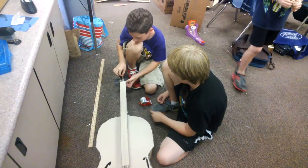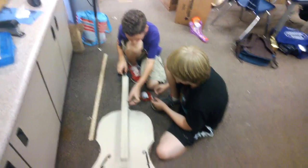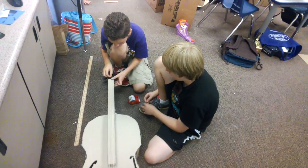I'm over here with two guys who are building a cello out of cardboard. This is pretty impressive — well designed, looks fantastic. Tell me a little bit about the process you guys went through trying to build this.